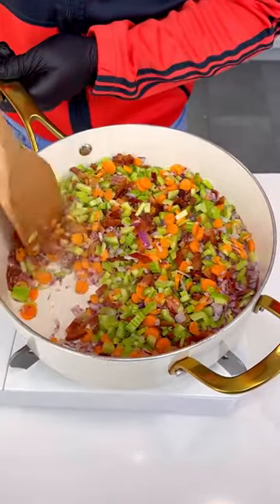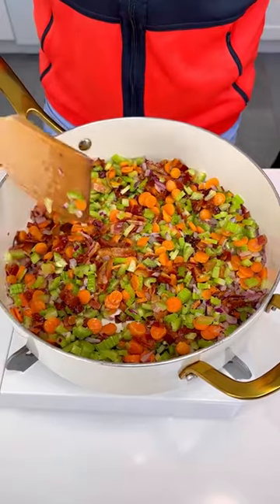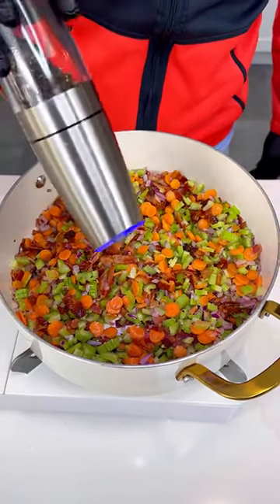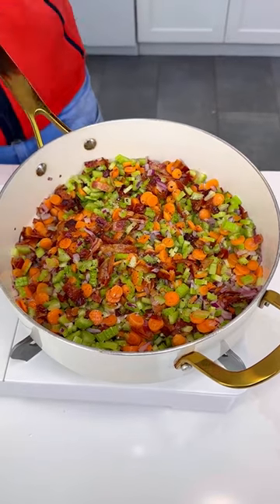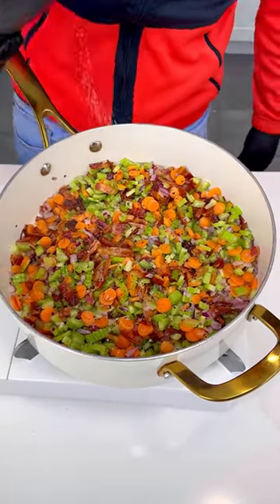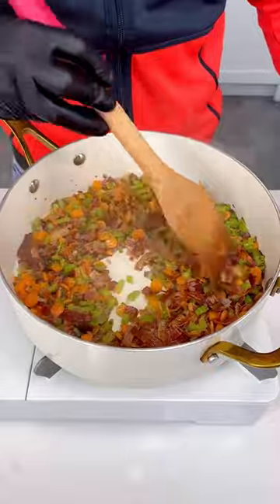This is the easiest way to make a super famous recipe that we all love. A little bit of pepper — boom boom boom — fresh ground, so it has real flavor. And just a little bit of salt, because we've already got that bacon in there.